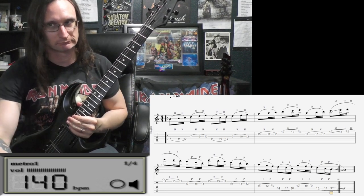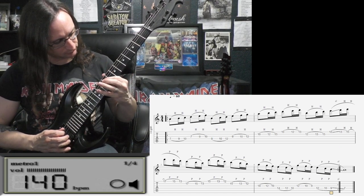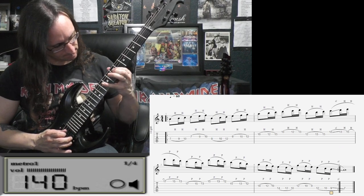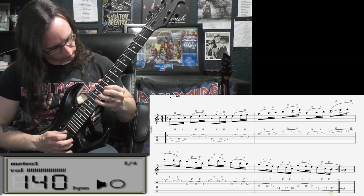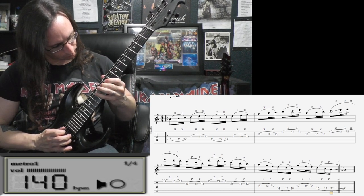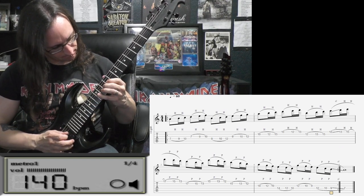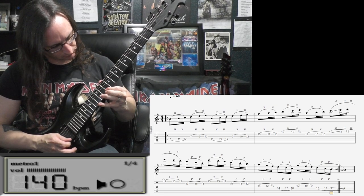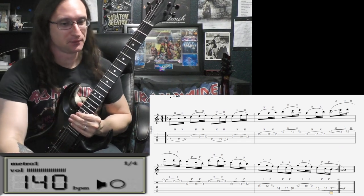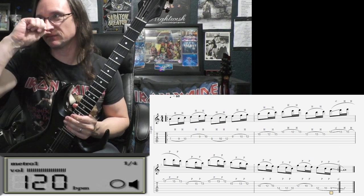Can I do the repeats at this speed? 1, and a 2, and a 3, and a 4. Damn it! Alright, I'm going down to 120. I'm starting to hurt my hand. I'm having to really, really focus on keeping that rhythm tight.